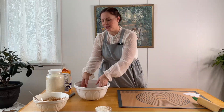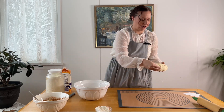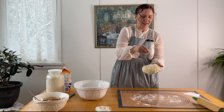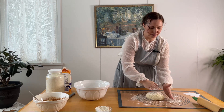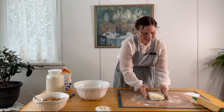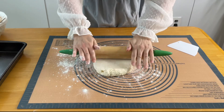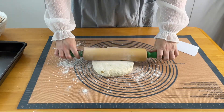Now that our dough is formed, I'm just going to put a little bit of flour down on this baking mat and a little bit on my rolling pin. We want to roll this out in a rather rectangular shape.